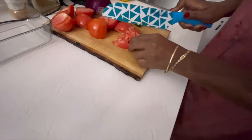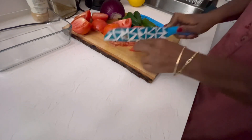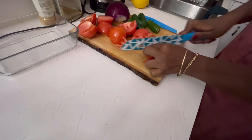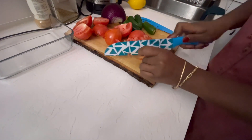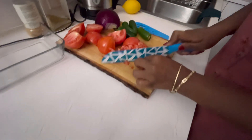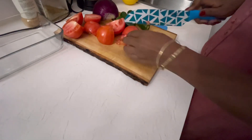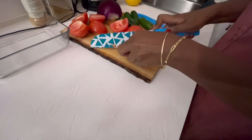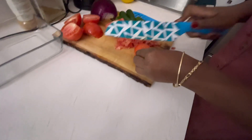See, you dice up the tomatoes here. Very small — yeah, I've got them so small — because remember, you're going to have them on your chips, so I'm going to cut them small for you.